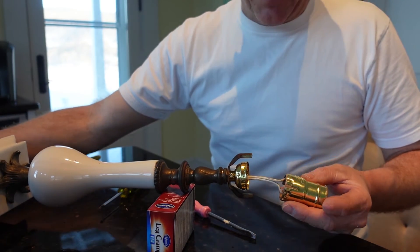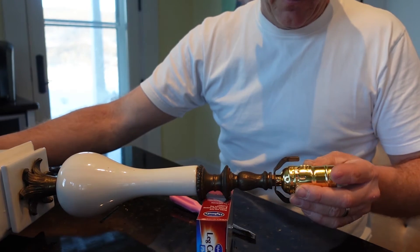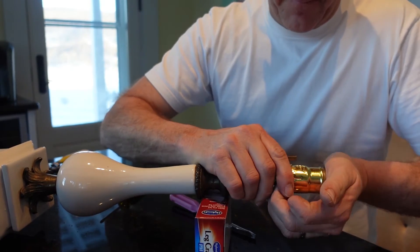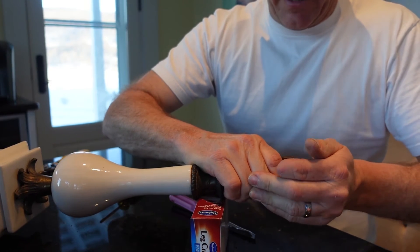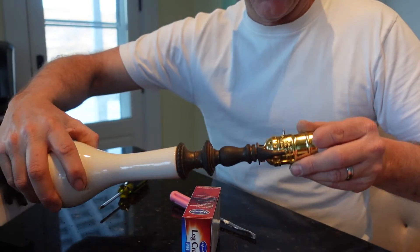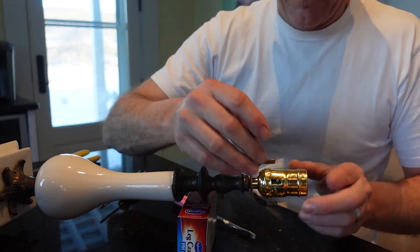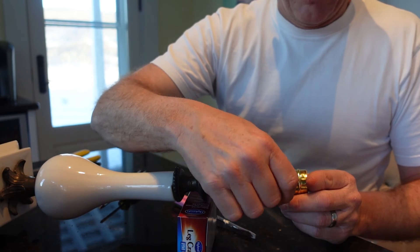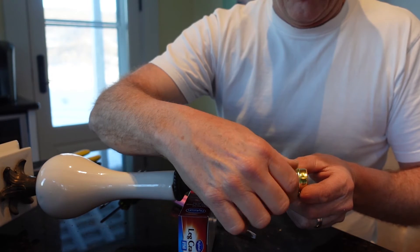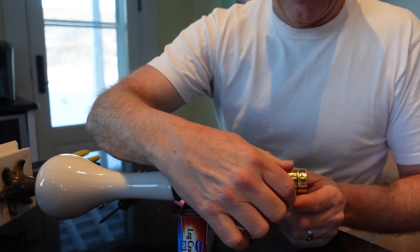We're gonna pull this cord from the bottom — see it going in? So we're all the way over on the bottom, yanking on that cord a little bit. Now all we're gonna do is push this guy in. I heard a click — I think that's it. Let's rotate this over so you guys can see it. Screw that thing down until you hear it start turning — and the switch is working.